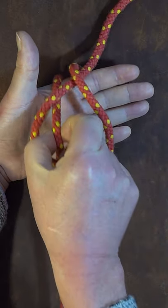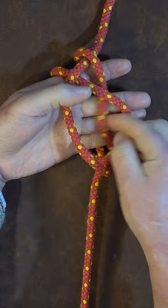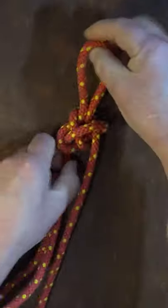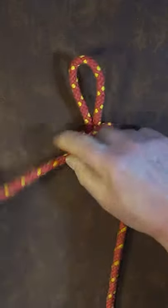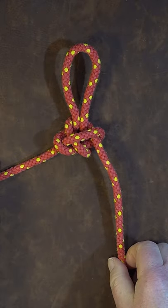We take the middle one again and pass it over the right hand one, and this time we take the middle through and just gently pull it up, dress it up nice and smartly, and there we have it — one farmer's loop.